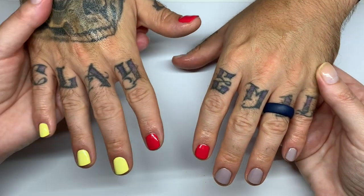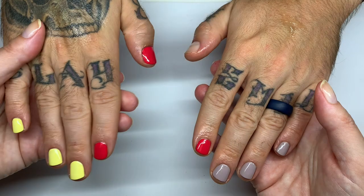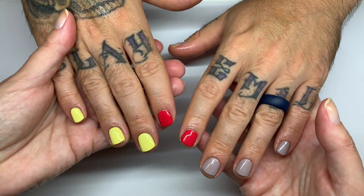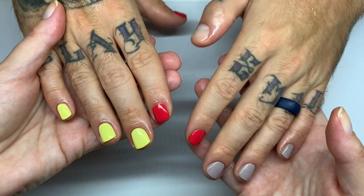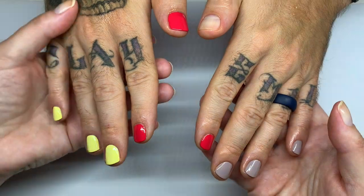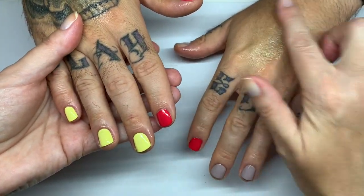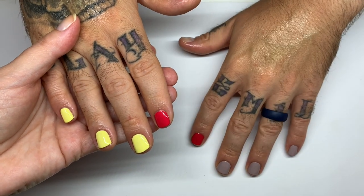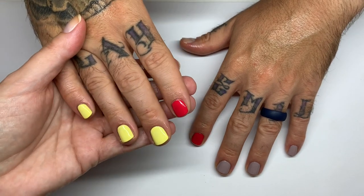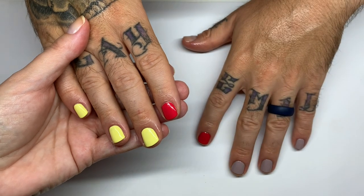Here's the final product of this manicure! One nail is missing a color but we love it just the same — it's a negative space manicure. Thank you so much for watching — we'll catch you in the next video. See you soon, bye, ciao!